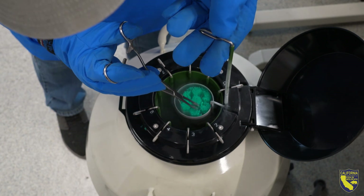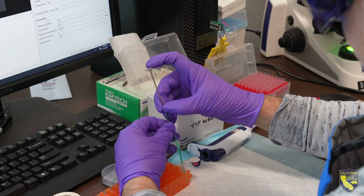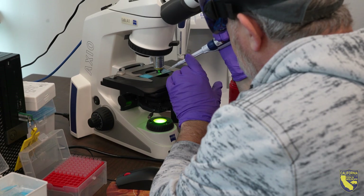Cryopreservation is the act of freezing tissue and keeping it in stasis, almost like stopping the clock. All biology will stop. And then at a later time, when you need that tissue again, you thaw that tissue back out and use it.